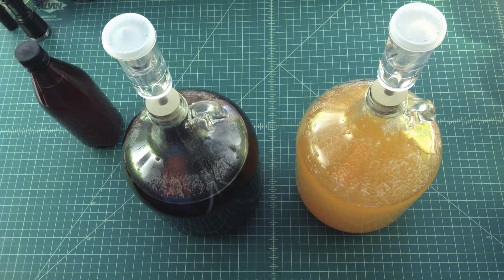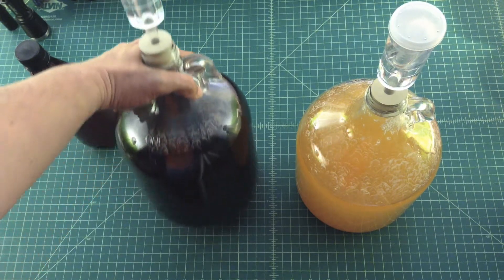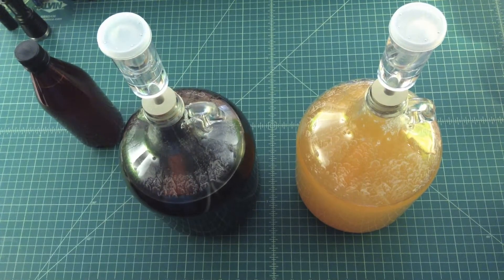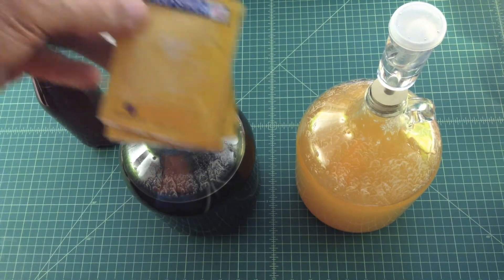Just want to do a quick update on where we are with some of the homebrew projects going on with the house. Last time I did one of these, this had just gone into this one-gallon fermentation bottle. What that is is a gallon of Welch's Concord grape juice with two cups of sugarcane sugar, a little bit of yeast nutrient, and one pack of Red Star champagne yeast.